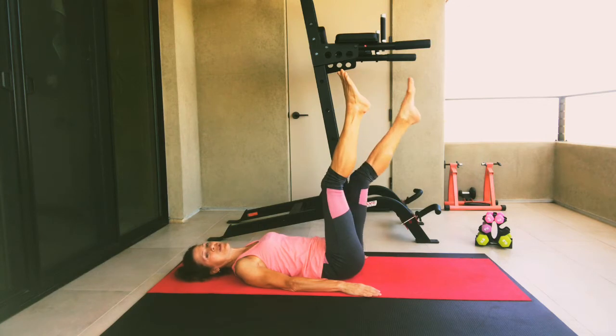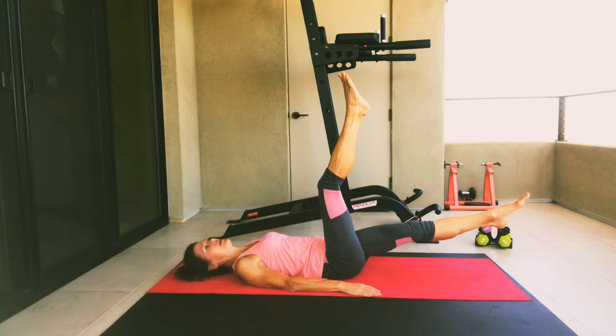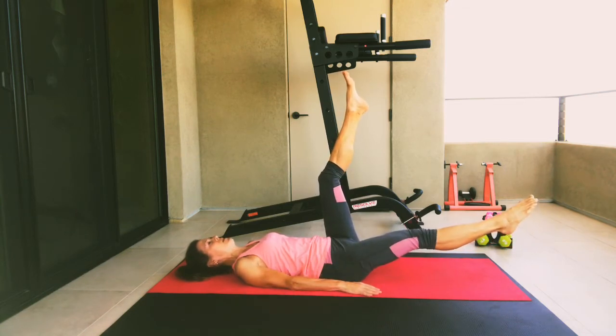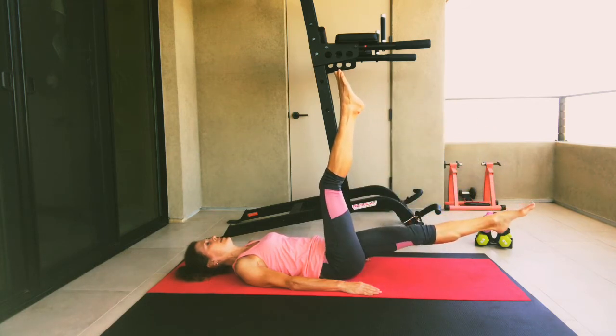Now we're going to keep the right leg up and drop the left leg down, hovering that lower leg. Hold for three, two, one. And let's switch — make sure that lower back is engaged to the ground. Hold for three, two, one. And switch. Three, two, one. And switch. Three, two, one.